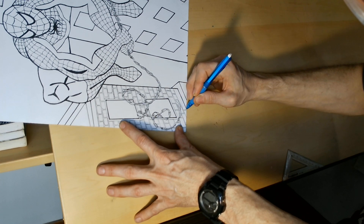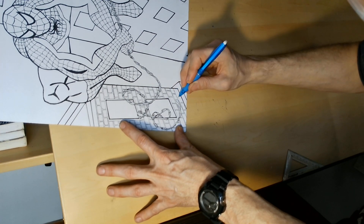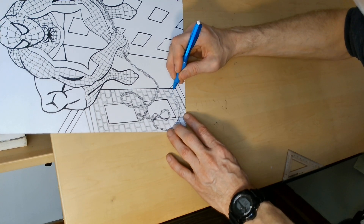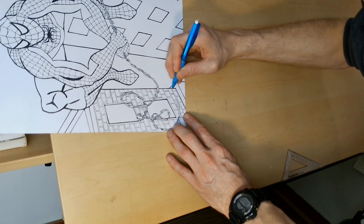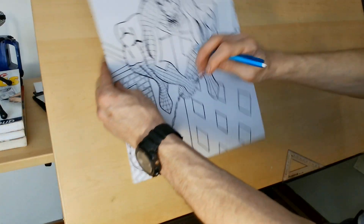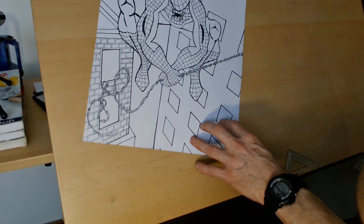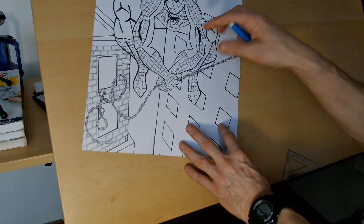A couple more bricks to go. Because of the angle I'm drawing at so you can see what I'm doing, my neck is almost at a 90-degree angle — it's almost perpendicular with the floor. But there we go, we got some bricks in there now. Looking at the image on the computer screen, I can already see yeah, there's some bricks there.